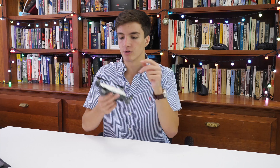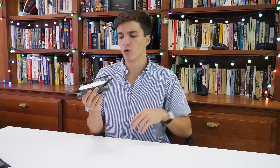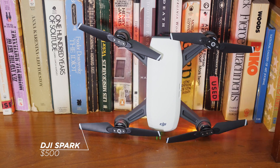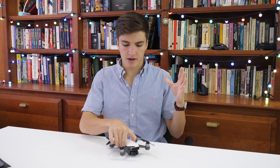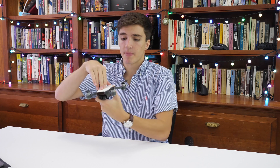This is a $500 drone and it's about as entry-level as it gets in the professional drone market. In terms of a quick overview while we're inside: it doesn't have too much going on. You've obviously got your body and your arms — they're not foldable like the Mavic, so that's something to note.